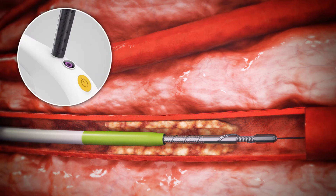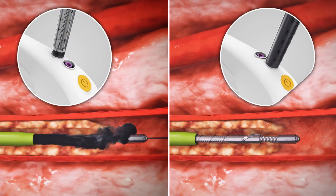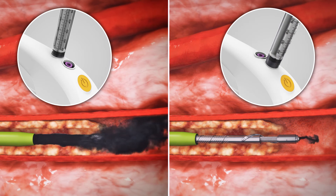Bicross enables contrast medium injection through the guiding sheath or through the shaft if the guidewire is fully retracted, enabling angiograms to verify restoration of blood flow.